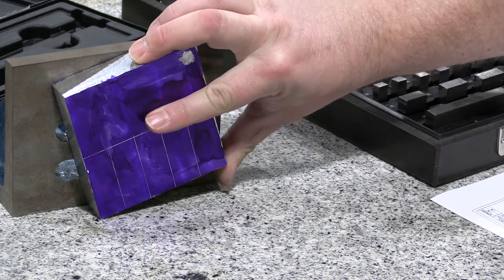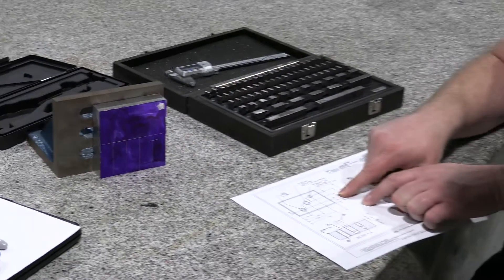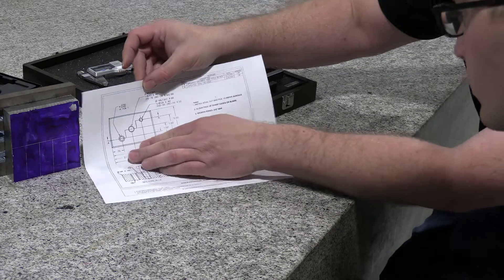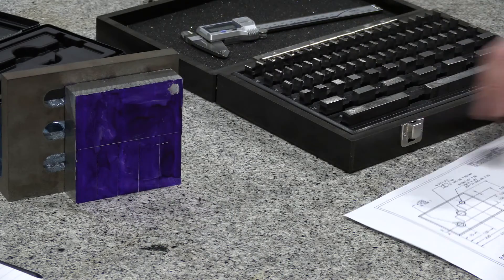We're going to turn this orientation and also turn our print. Now looking at it, we have half inch, one inch, and inch and a half — we're setting lines in this direction. Your first one is half inch, so you want to intersect this first line at a half inch.